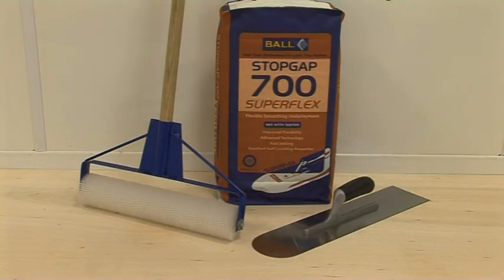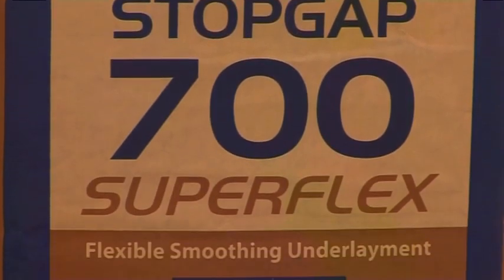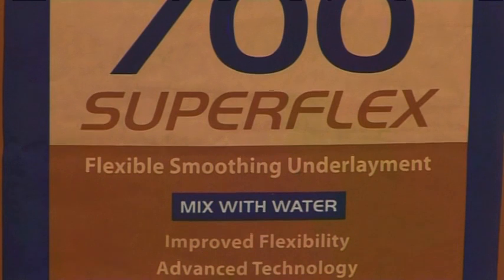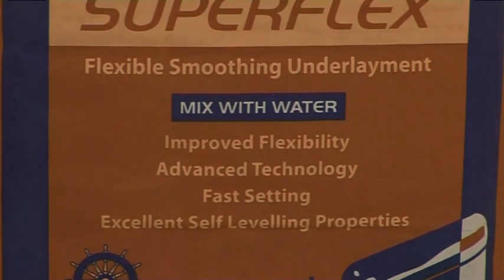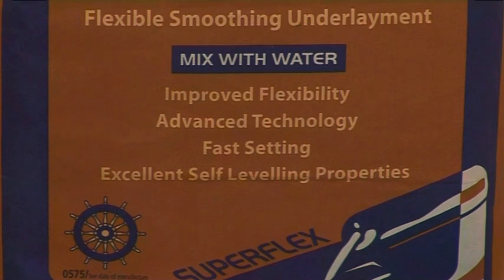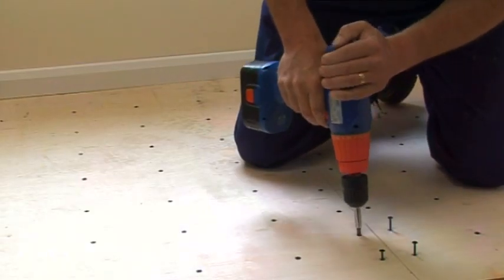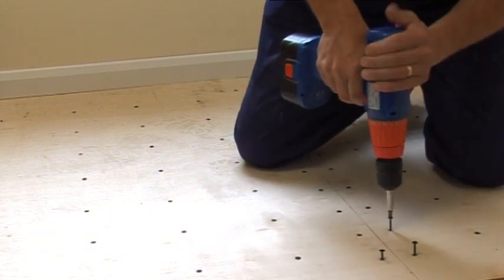Stopgap 700 Superflex is a fast-drying, fiber reinforced, self-leveling smoothing underlayment designed to provide some flexibility when used over plywood, sand cement, concrete, and steel subfloors. Worn or uneven floorboards can be replaced or leveled with the appropriate Stopgap smoothing underlayment.